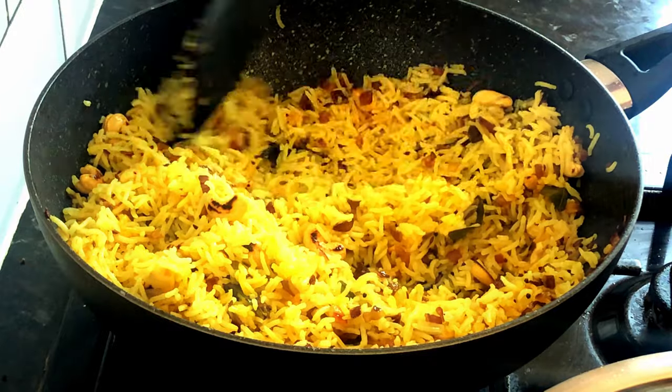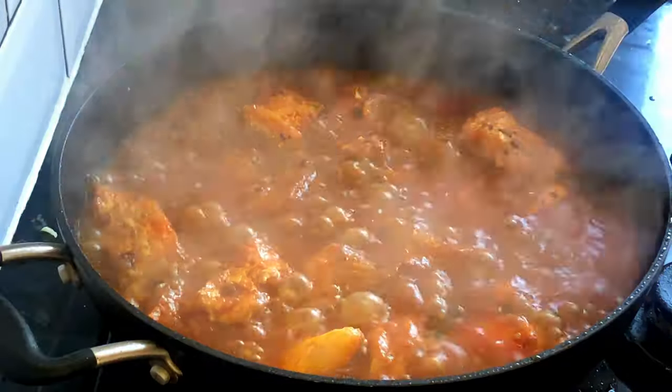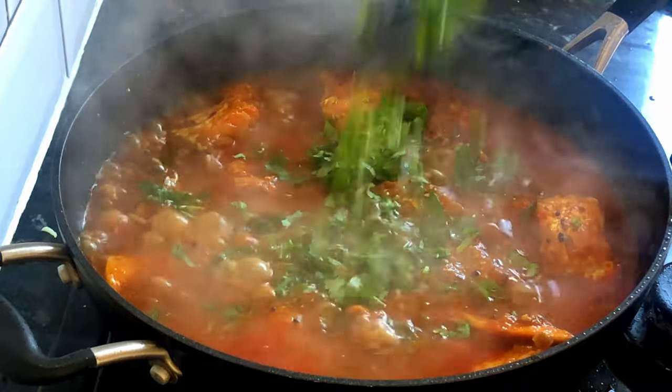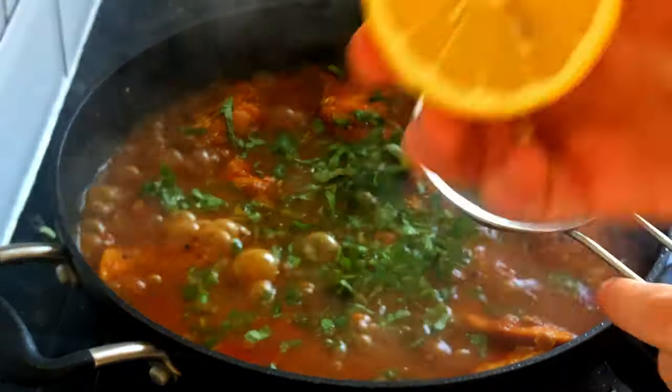It is really easy to make and it tastes absolutely fantastic. Our fish curry should be nearly ready. All left to do is to add fresh coriander and squeeze half a lemon a minute before closing the heat.